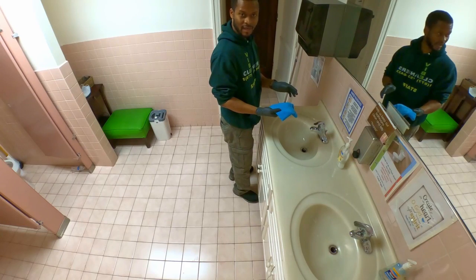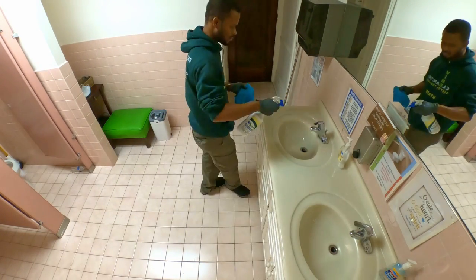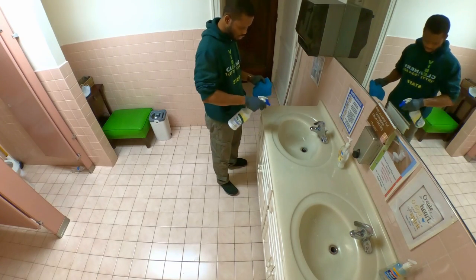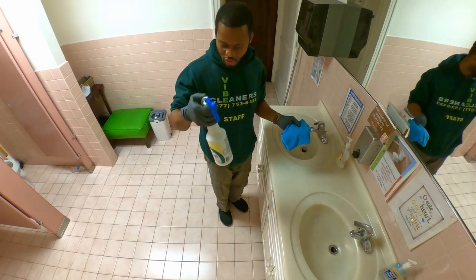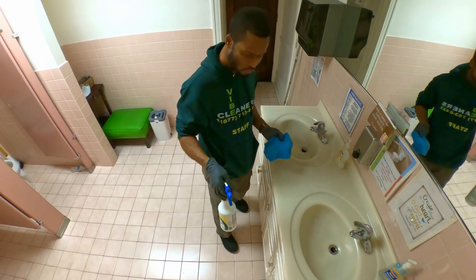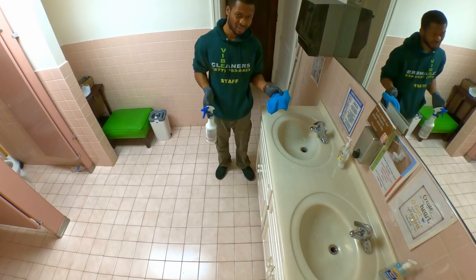That's just one side. Now spray it again — make sure you spray everywhere. Then let it sit for 5 to 15 minutes. Read your directions; it'll tell you how long to leave your solution.